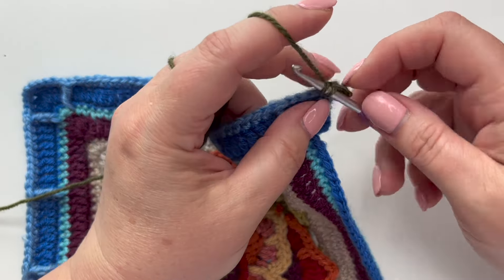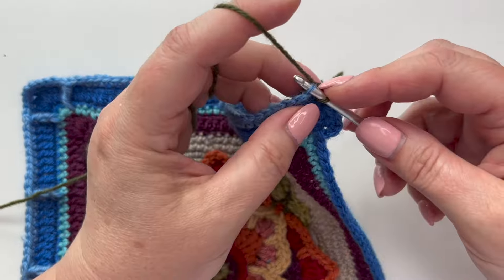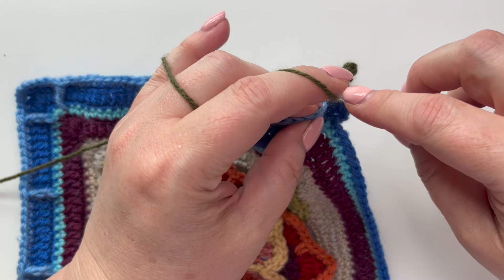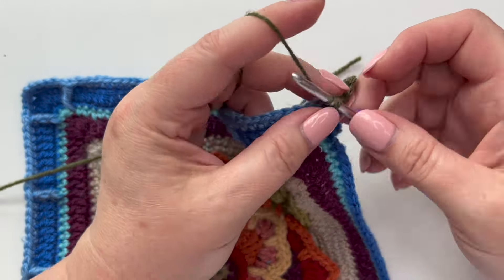Now all you're going to do is work all the way along to the next corner in the back loop only. It's not rocket science but it gives a beautiful effect. I'll do a little bit and show you what it looks like — that's all you need to think about on this one really.